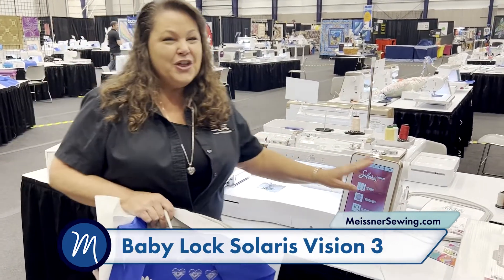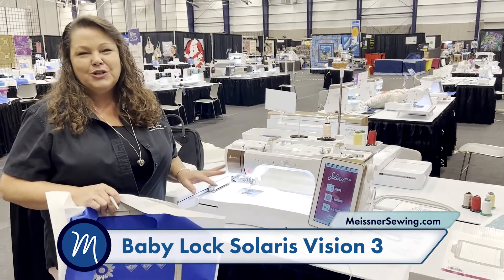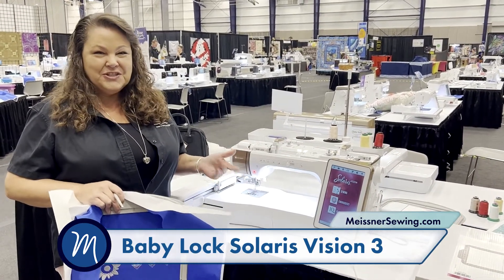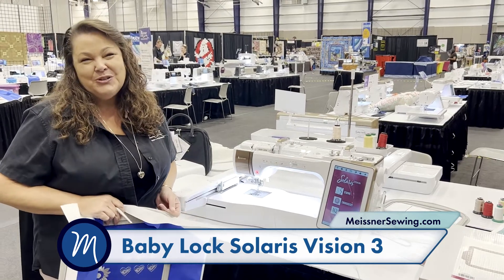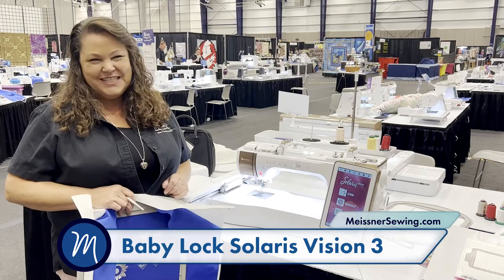We have the new hoop here that is so strong. I am absolutely loving the upgrades from Solaris 2 to Solaris 3, and I'd love to show them to you. So pop on by our booth — we're here today, we're here tomorrow. Look forward to seeing you soon!